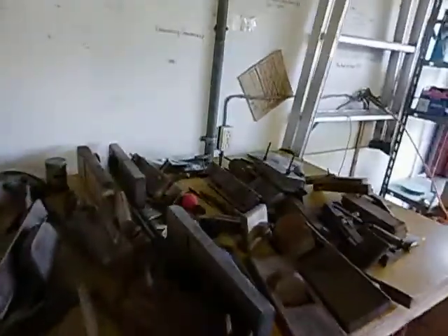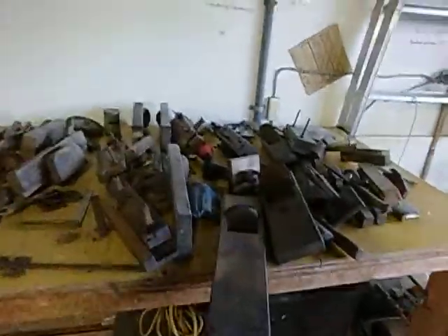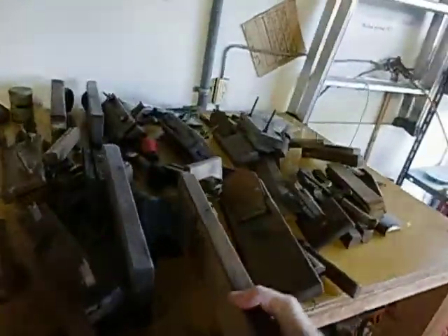He built houses. This stuff is for like the shoulder, you know, the sliding panels and stuff — where they slot in and slide and all that sort of stuff. And this bloke, I mean, there's just some beautiful things here. Good condition.